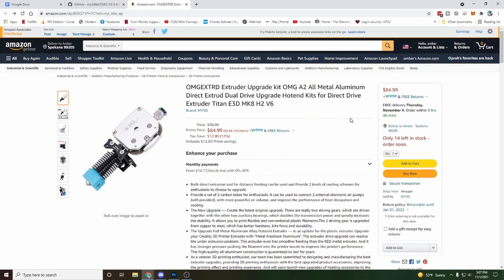I've got it pulled up on Amazon. This is the OMG extruder upgrade kit — OMG A2 all metal aluminum direct drive dual drive upgrade hotend kit for direct drive extruder Titan E3D MK8 H2 V6. That is a mouthful — they're trying to tag a bunch of keywords. The price is $96.99 normally, on sale right now for $84.99. That seems extremely expensive. I'm pretty sure you can find a cheaper extruder hotend kit. Maybe they're using really premium parts — I really don't know.